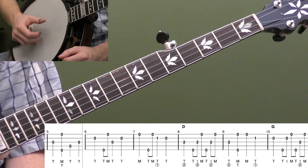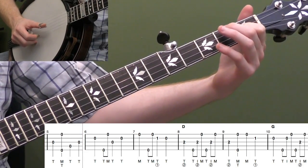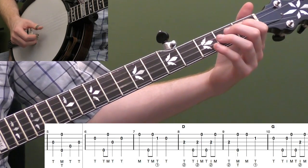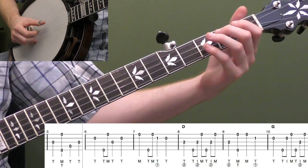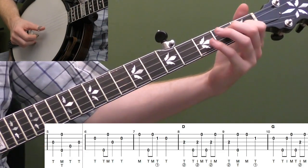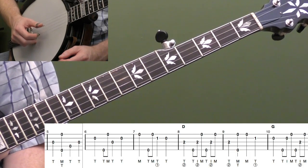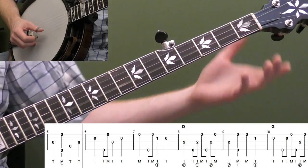Measure seven: open first string with my middle finger, then outside strings — five and one — with eighth notes. Then put my first finger on the first fret of the second string, thumb comes down, and then open second string. Let's do six and seven together. The melody in five, then a quick little roll in six, then melody in seven — a lot of melody in this version.